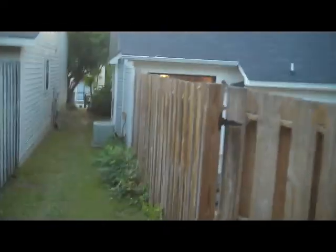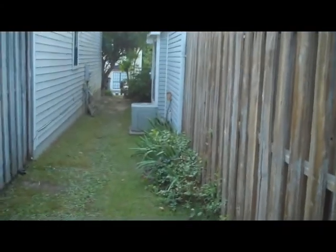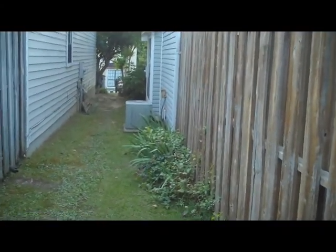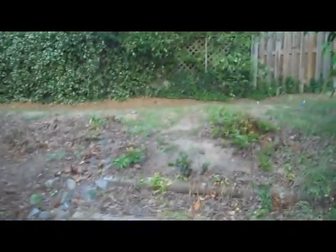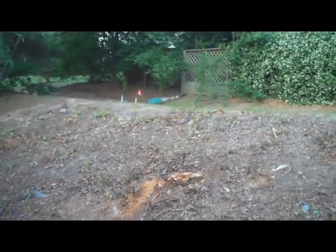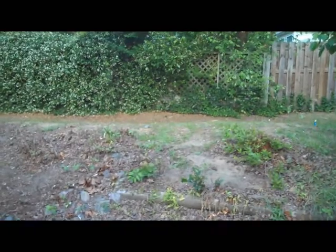I'm also considering the possibility of bringing the fence over, because I've got a good four to five feet and I could probably bring it out another three to four feet, staying well within the property line and also leaving enough room for a walkway in here. I did the math and that would add an additional 150 square feet or so. So that's the proposal.